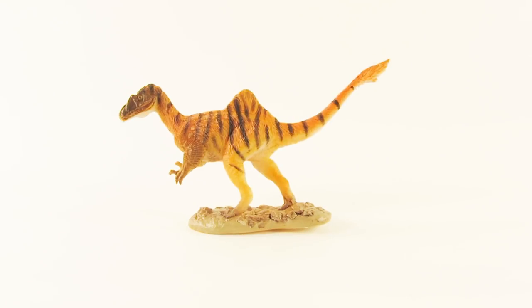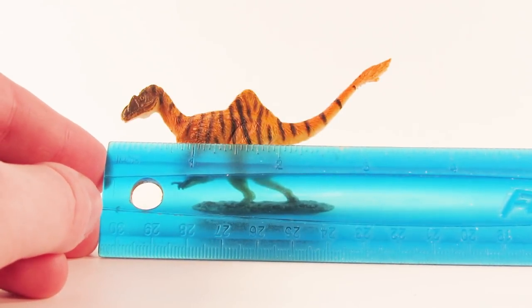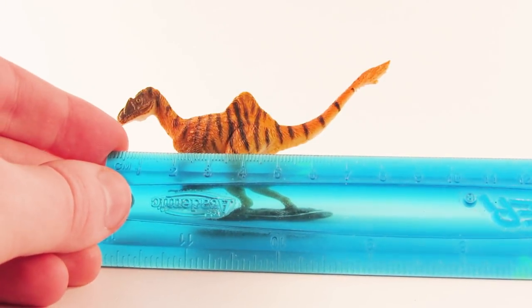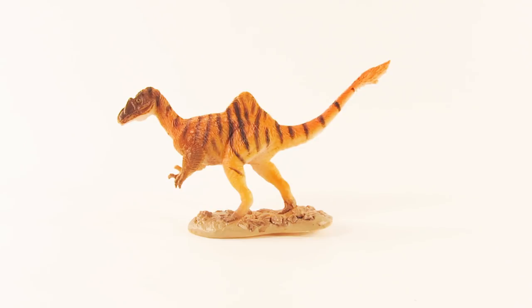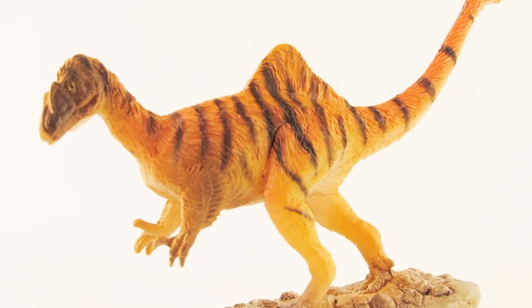Let's get a measurement of this figure. Using the flexi ruler, from the tip of the snout to the tip of the tail, we're looking at about three and three-quarter inches, which is about nine centimeters. In terms of height at the highest point — the top of the hump — we are looking at about two inches, which is about five centimeters.